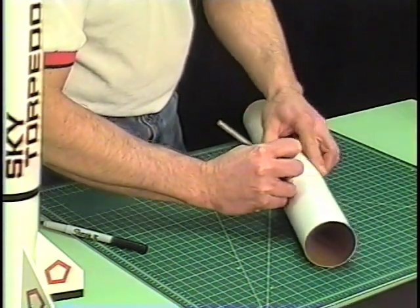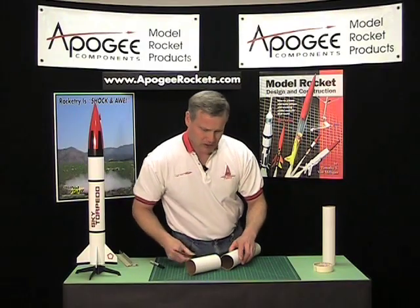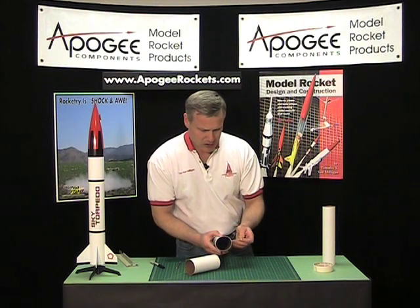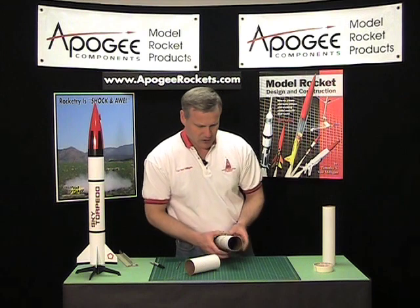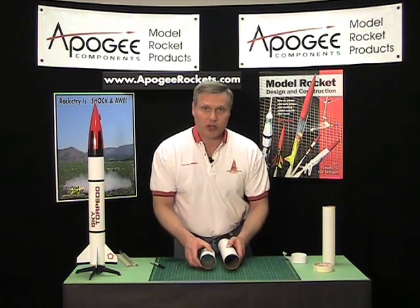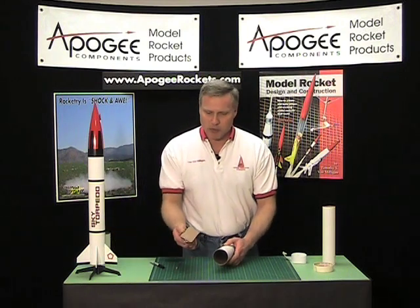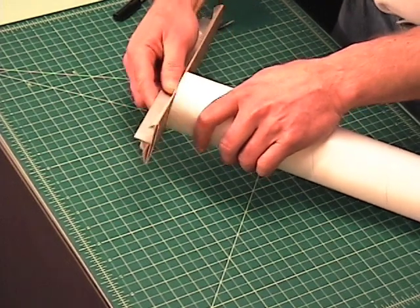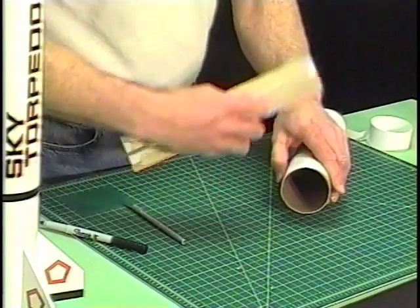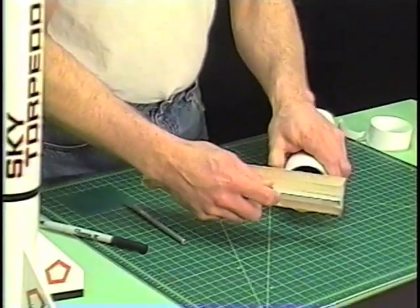This is my third pass around. I can just remove the tape, and I got two pretty good straight cuts. To clean it up I'll just use a little piece of sandpaper on a sanding block, rotating the tube as I'm doing this just to make sure that I get a nice flat edge.